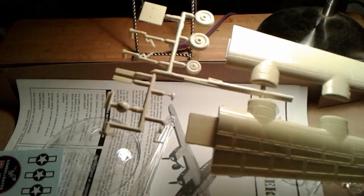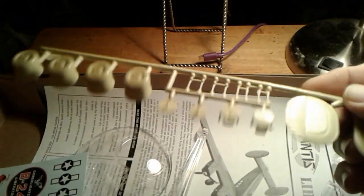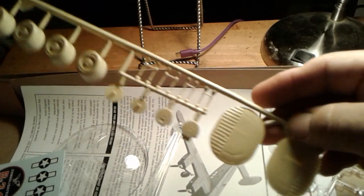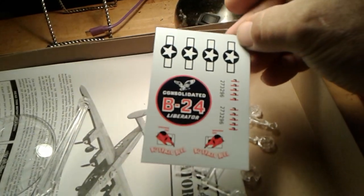The landing gear and some other parts. The engine nacelles. Machine guns. Rudders. And the decals — there's not a whole lot of decals with it.